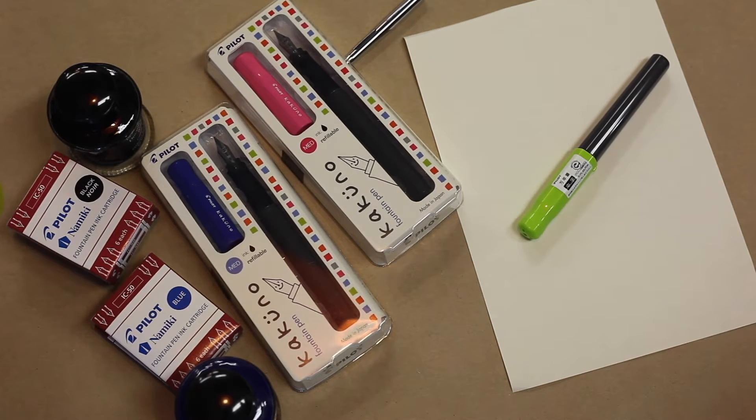Jen, what's on the desk today? Oh Ian, today we've got another great pen from Pilot. It's called the Kakuno.